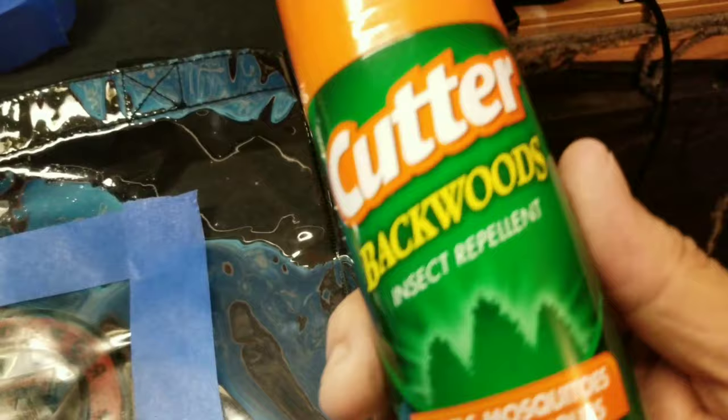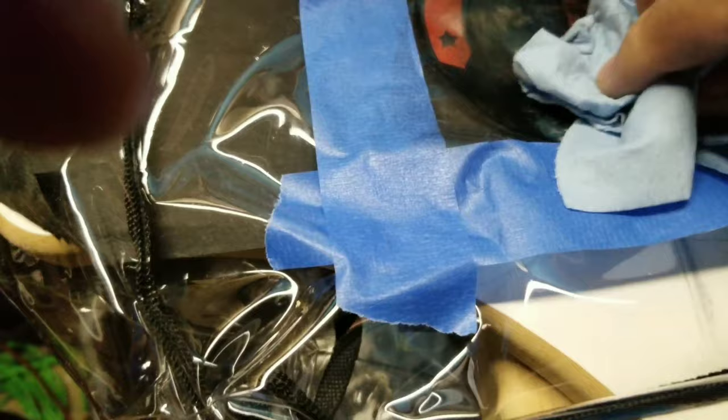I wanted to show you the other side. I used the Cutter Backwoods Insect Repellent to spray it down — there's the logo. Just spray a little bit; you don't want to get too carried away with it. Then you take your rag and wipe it, and you can feel it getting kind of sticky. Once it gets to this point, that's when I take the EnviroWipe and use that to finish wiping off the logo.